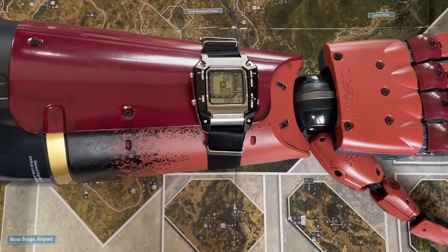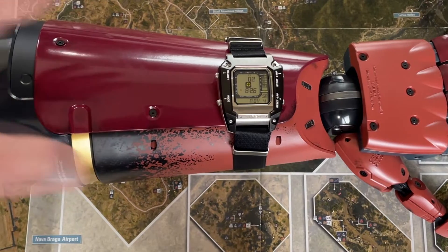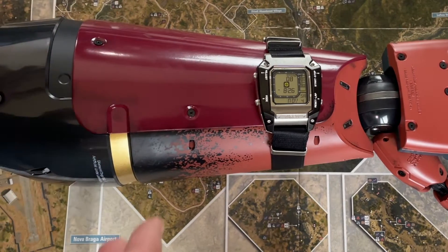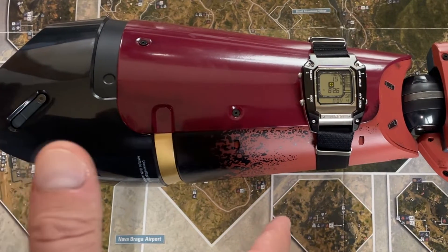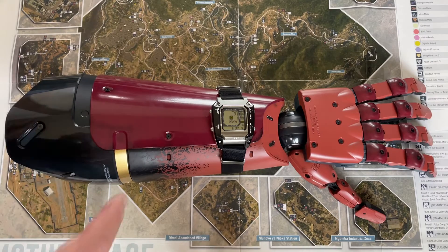They're either showing you the watch or they're showing you the arm. In the game, Snake has both — he doesn't just have one or the other. So it is cool to have them both. I think that's really cool, and if it would have come this way, I'm sure it would have cost big money. But it's really cool to have both.